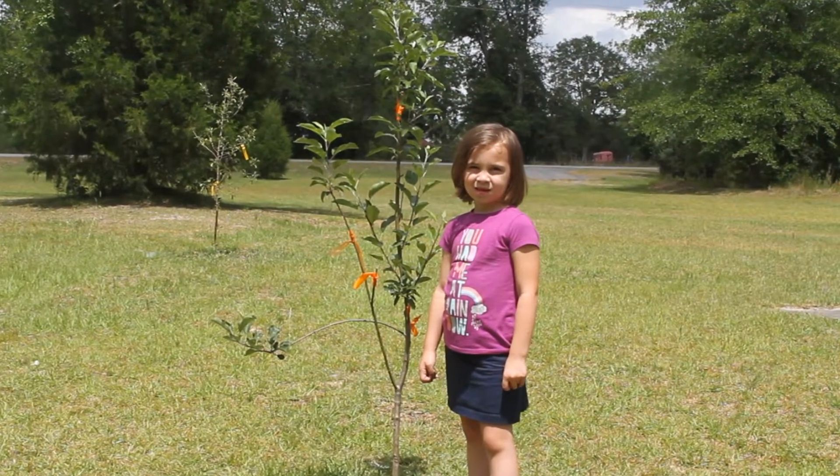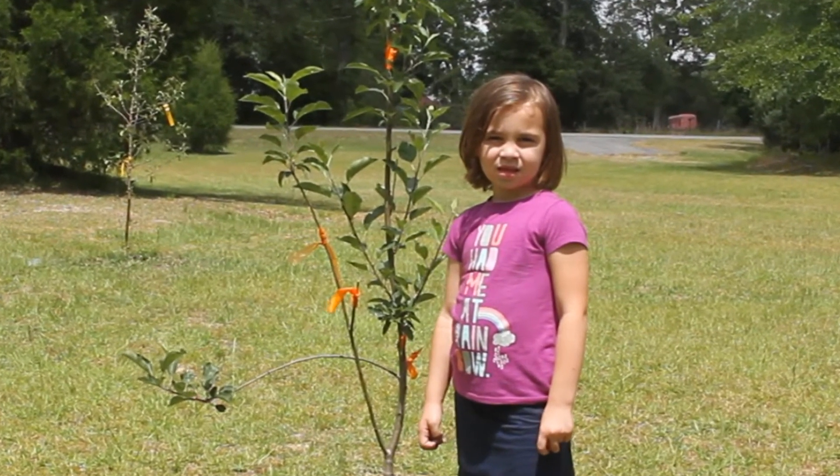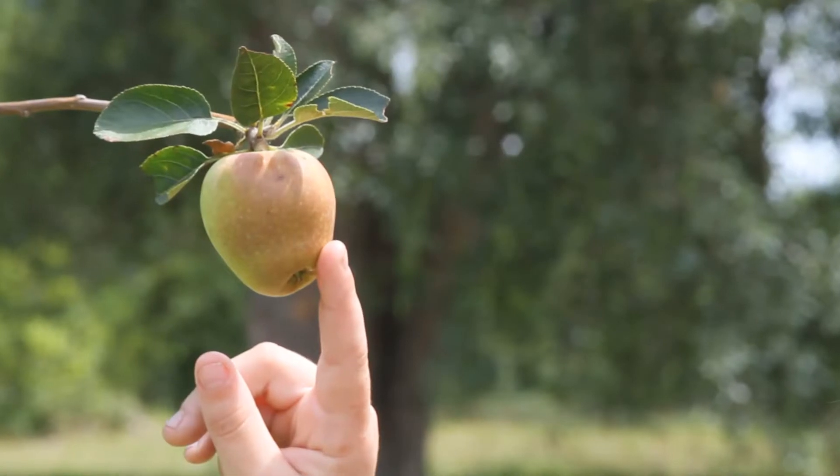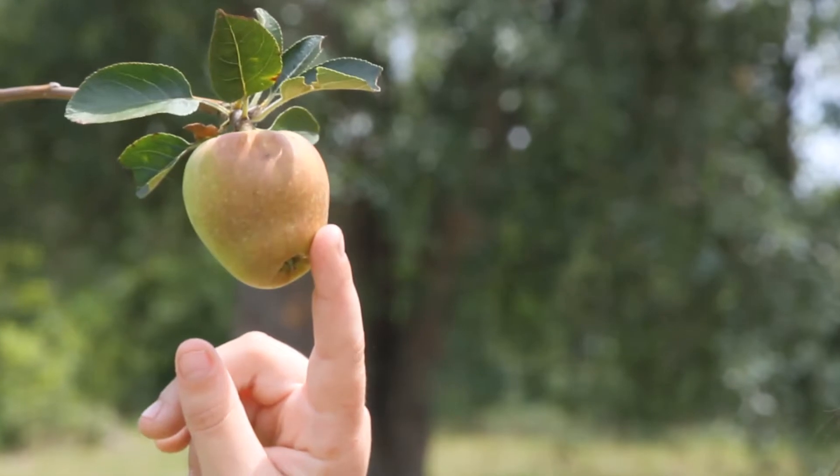So there you have it. It may be easier and more economical in terms of saving space to graft a self-fruitful scion onto trees the way I did, especially for people that may not have a lot of space for multiple apple trees.